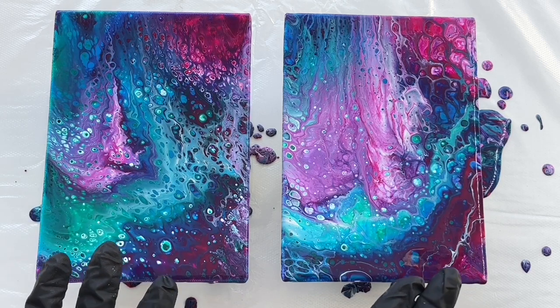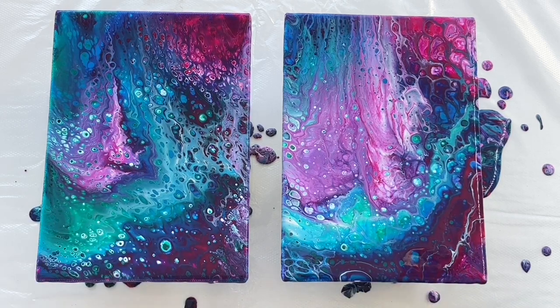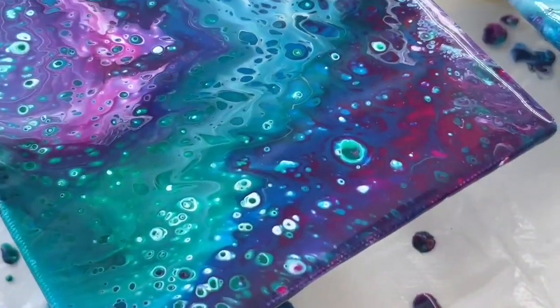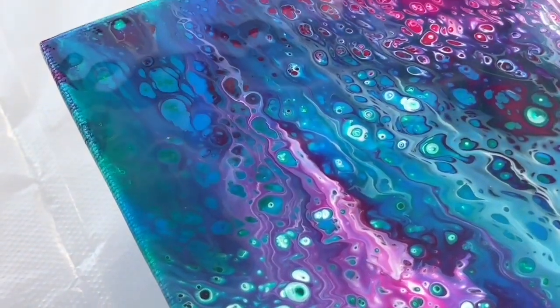So I'm gonna let this dry for about two days and then I'm gonna show you how it looks when it's dry. It looks like some kind of space theme.